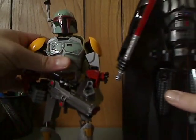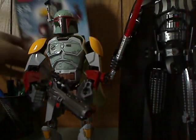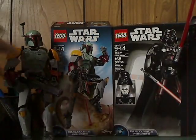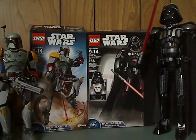And for my overall verdict, I think these are pretty good buildable figures, good to be all around — they checked out all over.